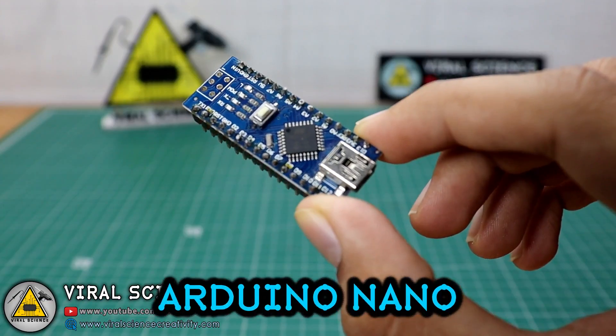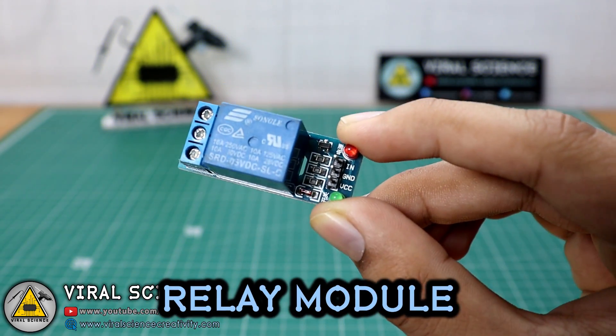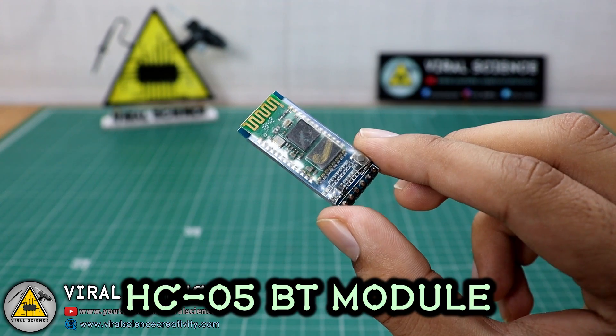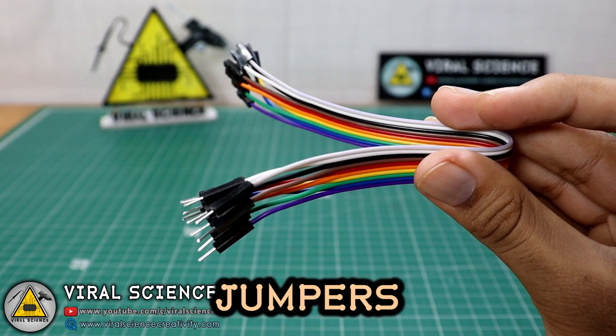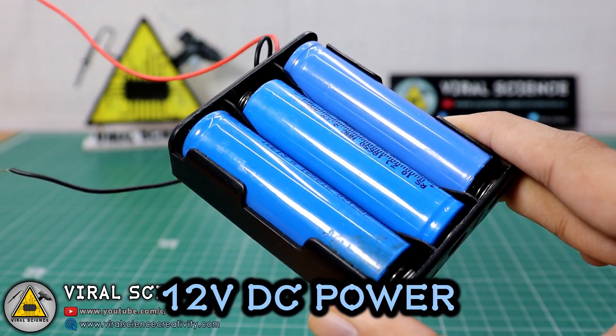For this project you will need an Arduino Nano, a relay module, an HC-05 Bluetooth module, a breadboard, some jumper cables, a solenoid lock, and we are using a 12V battery for the solenoid lock.